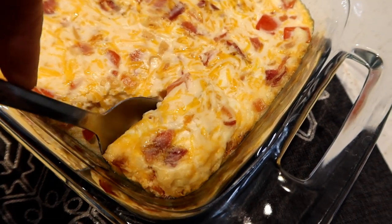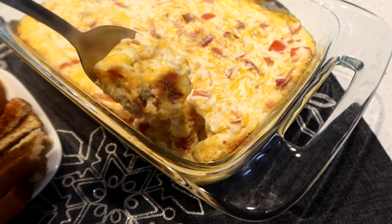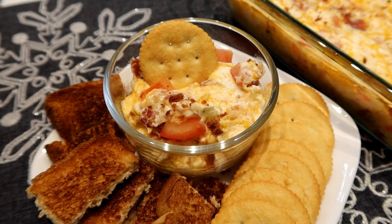Oh my goodness, look at this — it fogged up the camera! Nice and cheesy. Look at this perfection. Let's try it on a Ritz cracker — that's a big bite, but whatever. Mm-hmm! That's really good! You could add green onions to this, or sprinkle a little bit of lettuce on top after it's done cooking — that would probably be pretty good. But it's really good as is. That's delicious!